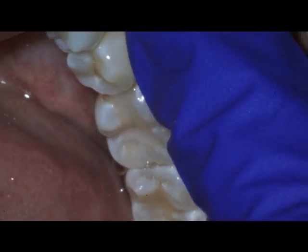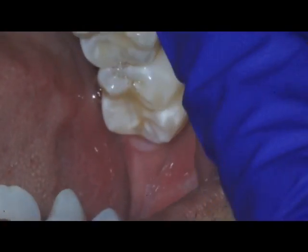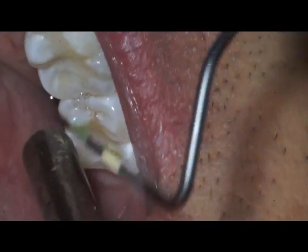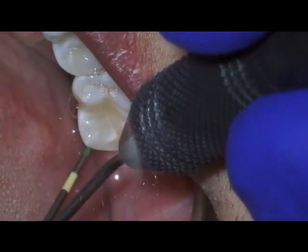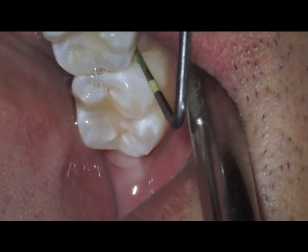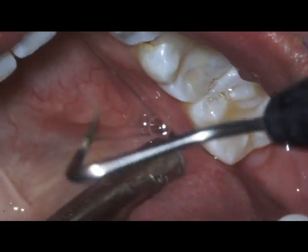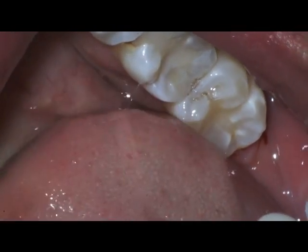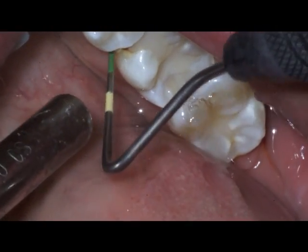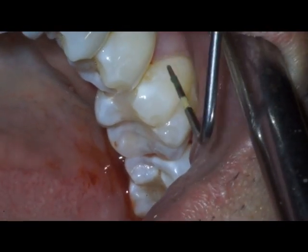On number 31, we had a 9 — distal and distal buckle, distal lingual, distal. And on the mesial of the lingual 31, another nine. And 30, the lingual mesial lingual 30, and the distal lingual 30.